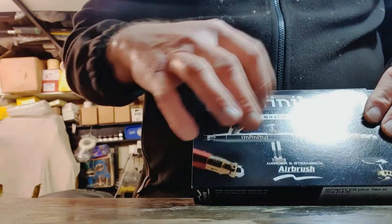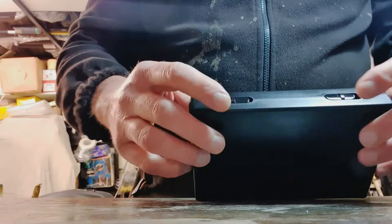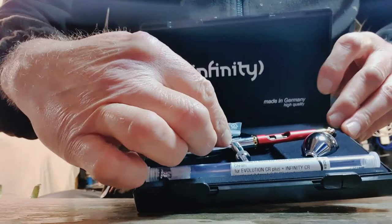...Infinity CR Plus. The CR Plus, as far as I know, stands for Chrome — so it's a chrome body and some of the internals are chrome as well. They also now have PTFE seals, which amazingly they didn't have when they first came out. So that's what you get — obviously your airbrush and a couple of accessories which I'll run over in a minute.